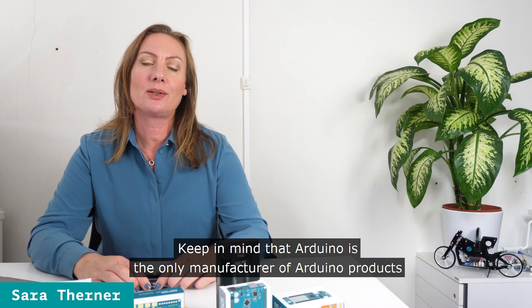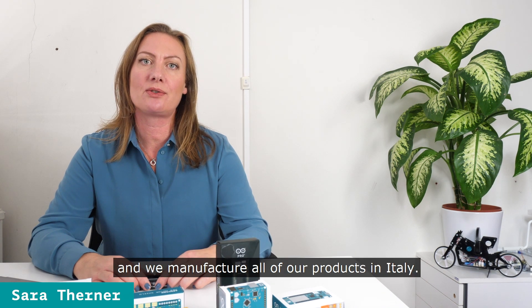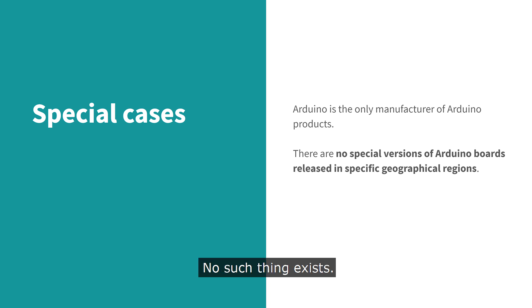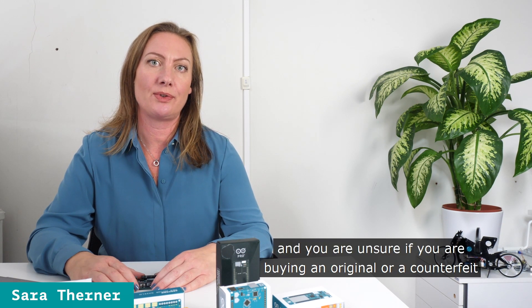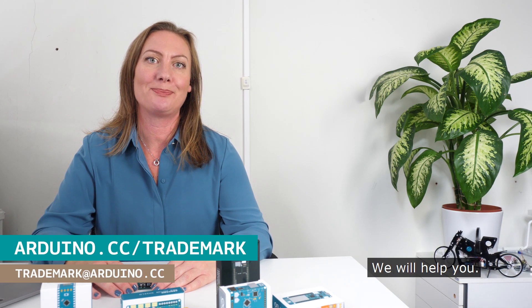Keep in mind that Arduino is the only manufacturer of Arduino products and we manufacture all our products in Italy. I often see boards sold with the description 'official Arduino made in China' or 'Arduino Uno official Chinese version.' No such thing exists. If you are in the process of purchasing Arduino products and you are unsure if you are buying an original or a counterfeit, you can always contact me or our tech support and we will help you. Thank you!